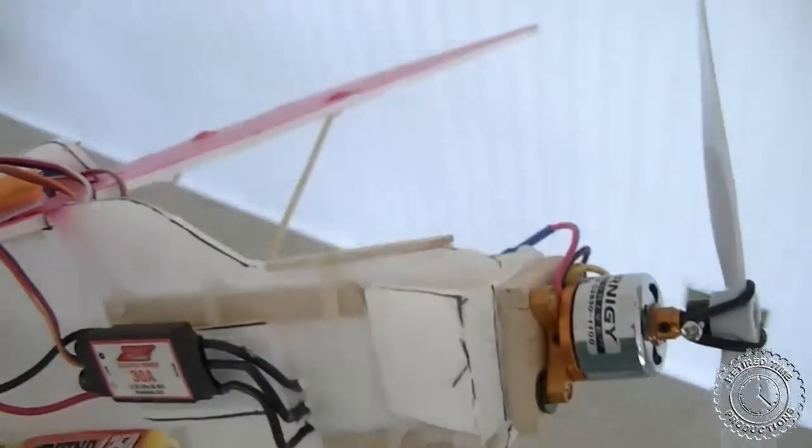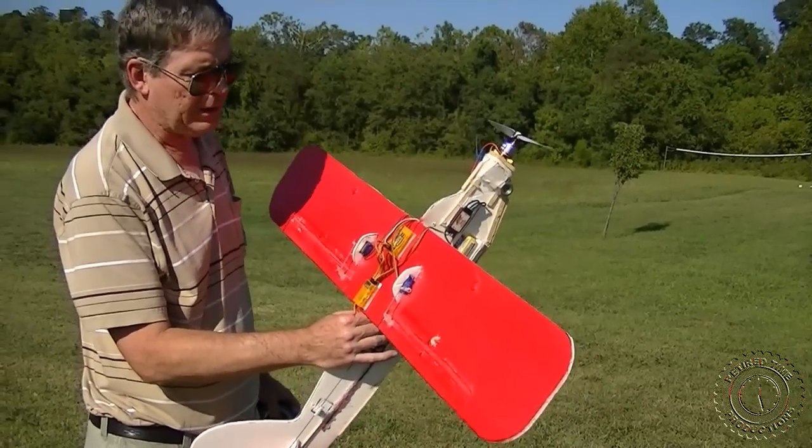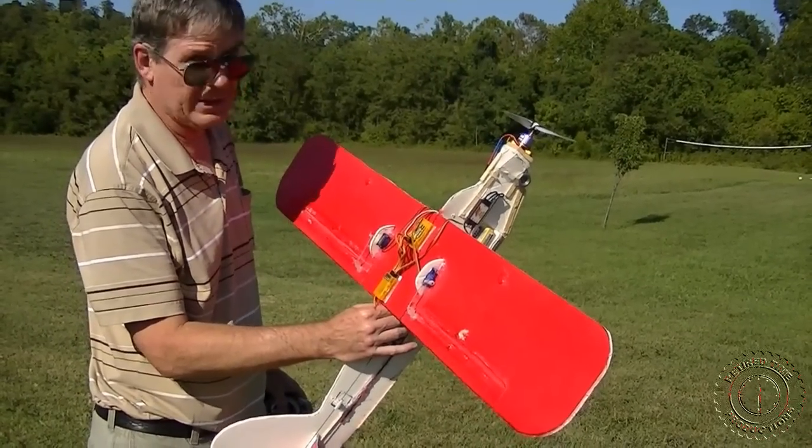We also have the Orange RX receiver from Hobby King. So that's the components — now let's go out to the flying field. Here we go, test of the Hobby King three-axis flight stabilizer.